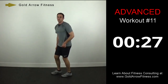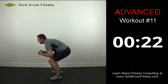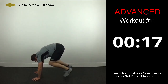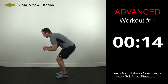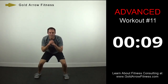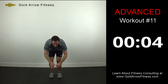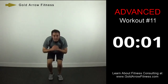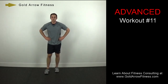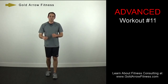Finish with burpee low jacks — go down and do a burpee, up, then do two low jacks, staying low. Down to the burpee, up, out and in place, staying low. Great job — that was Advanced Workout number 11. Make sure to do a cool down. I'll see you next time.